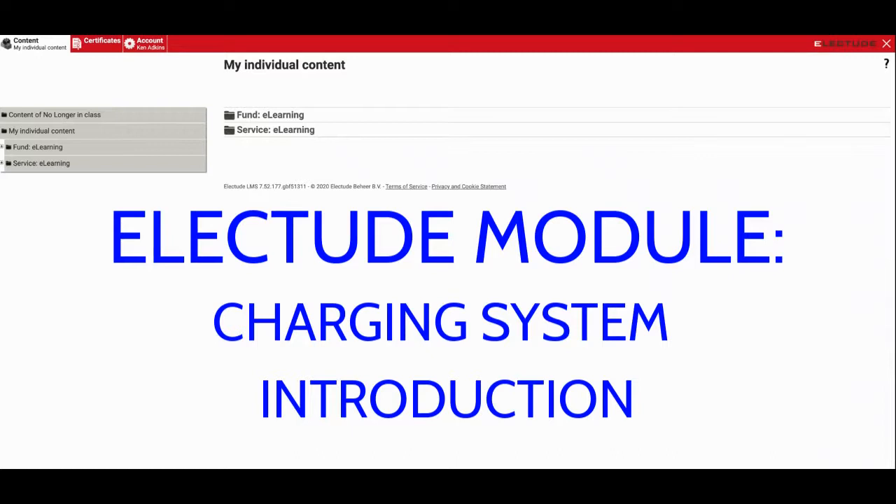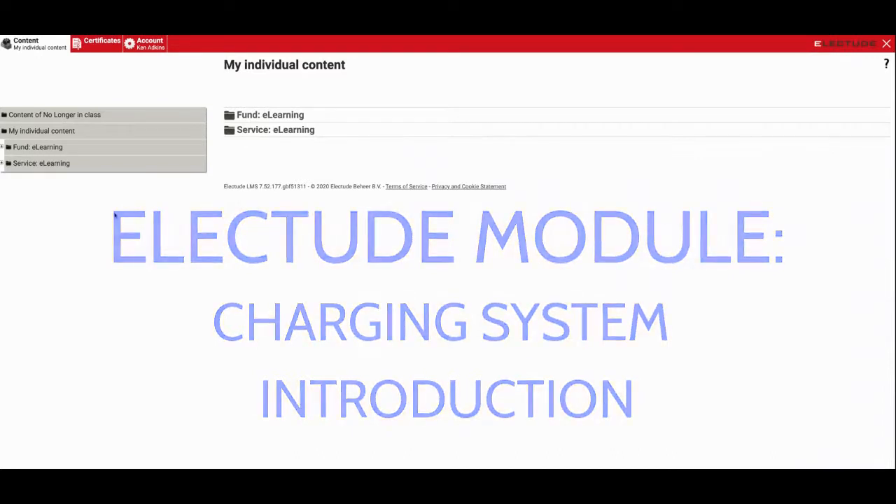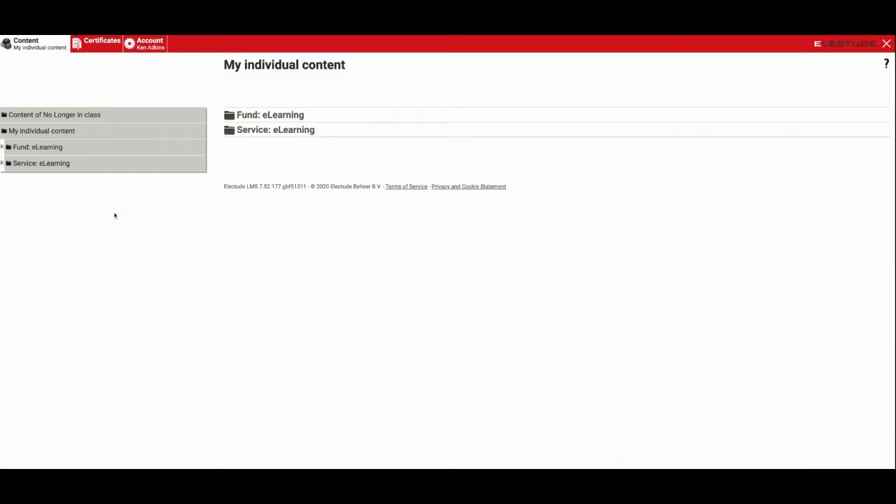Hello guys. This week we're going to be doing an Electude module on the charging system. I've modified things a little bit to make it easier for you to keep track of where the information is and what you're expecting to be doing each week, so I want to walk you through that first.